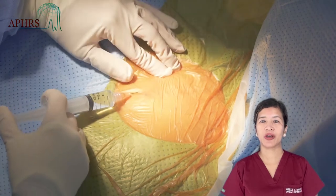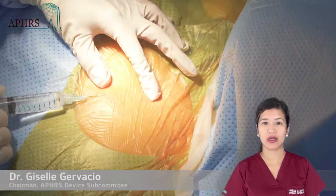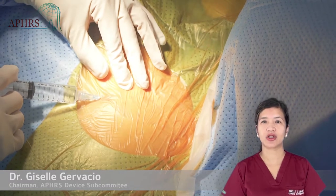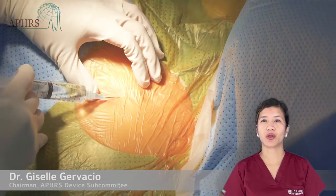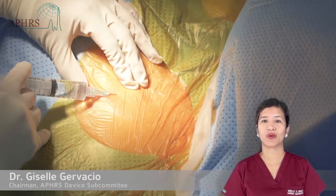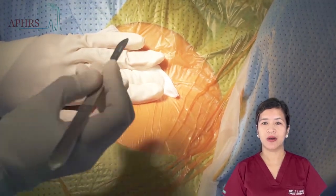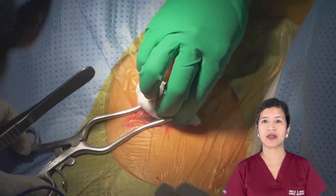Pocket dissection for generator replacement differs from de novo implantation in that care must be exercised not to damage the indwelling generator and implanted leads. In this short tutorial, I will be walking you through the steps in pocket dissection and giving some practical tips on how to avoid damage to the leads and generator.